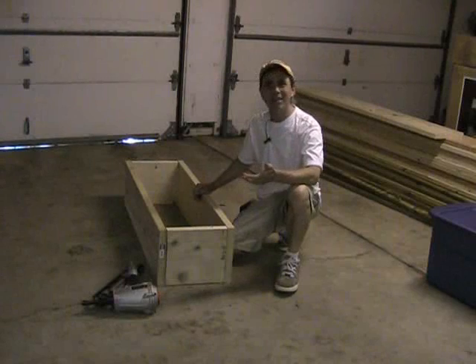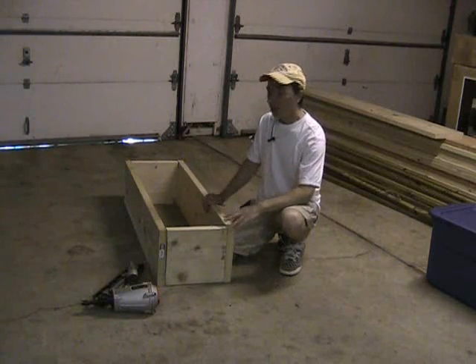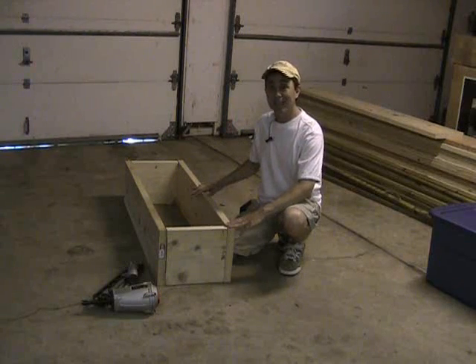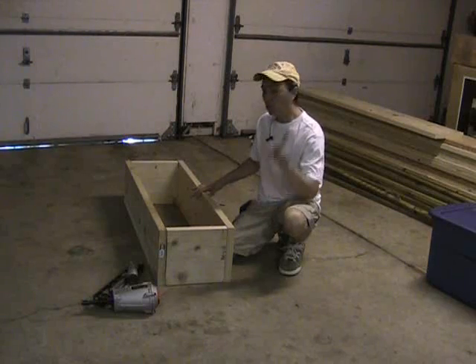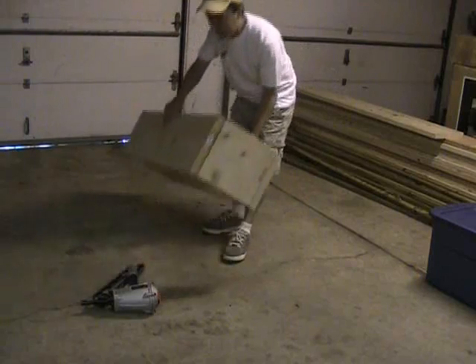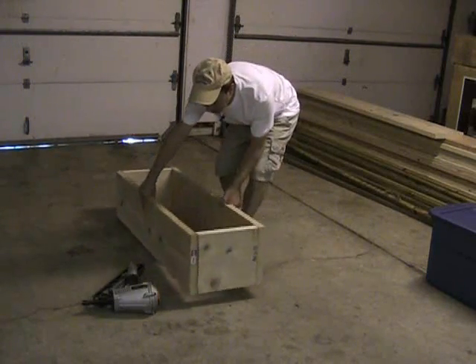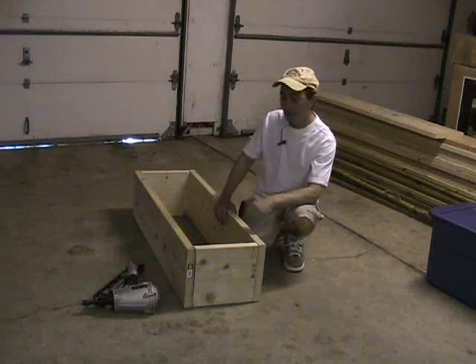A lot of people might be wondering why these raised beds are going to be so small. As far as the dimensions of this raised bed, I decided on this size, even though it seems relatively small, for a couple very good reasons. One, it's very portable. Something like this can easily be lifted up and toted around and put anywhere in your garden. So being small makes these portable, and that's a good thing.